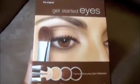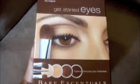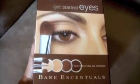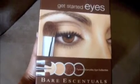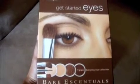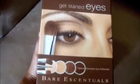Hey guys! I just wanted to do a quick little box opening of the Bare Minerals Get Started Eyes Kit. I just picked this up today. You can find them at Sephora stores, Bare Essentials Boutiques, as well as Target, which is where I actually got this one.